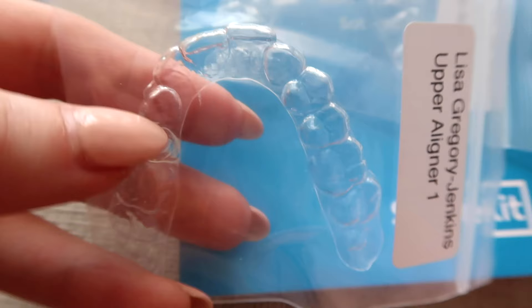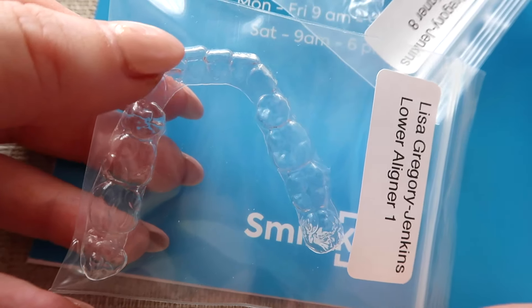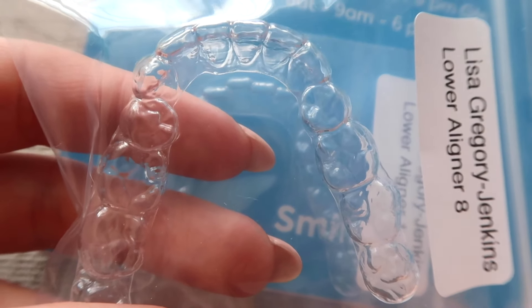What's great about getting a package like this is that you can see your first aligners and your final aligners and see just how straight your teeth are going to look. Somebody mentioned on my last video that they probably wouldn't trust this kind of treatment, but they are actually from dentists - it's all approved. The dentists are medical experts and know exactly what they're doing. And if you get to this point and decide you don't want to pursue it, nobody is going to force you.